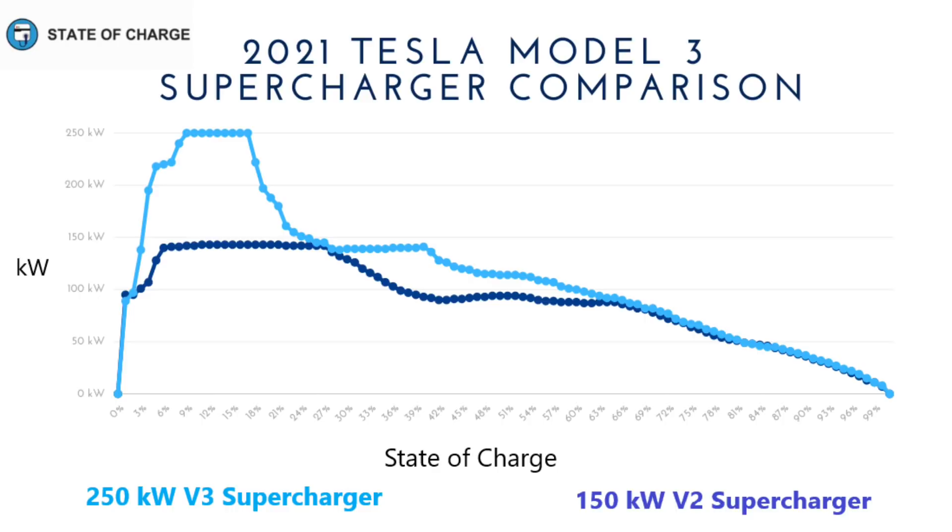The V2 car only reached a maximum charging rate of 143 kilowatts — we never saw 150 kilowatts. But it gets there a little quicker, around 4.5–5% state of charge, and holds it all the way up to the 25% state of charge point. Interestingly, at that point both superchargers are charging at the same rate. Then the V2 starts to ramp down, while the V3 holds about 140 kilowatts all the way up to 40% state of charge, where it begins a consistent ramp down — almost a straight line between 40% and 100% for the 250 kilowatt V3 supercharger.